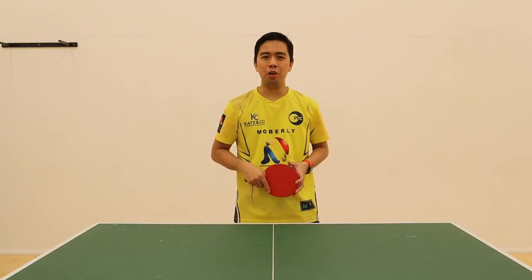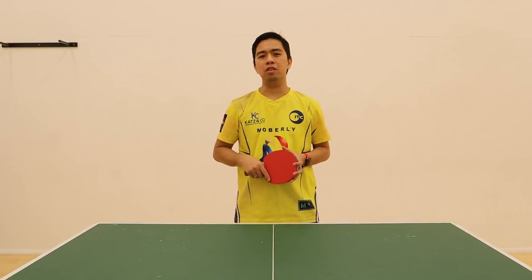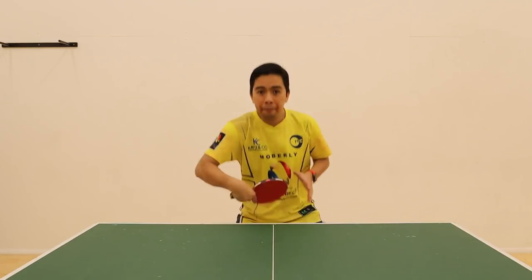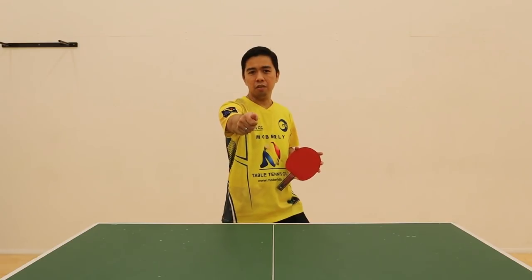Hi, my name is Shonen Mumato. I am a table tennis coach here in London. In this video, I'm going to show you how to play this exercise. Check this out.